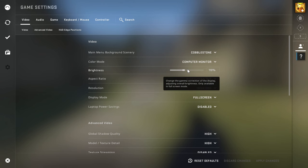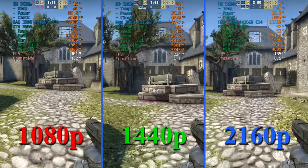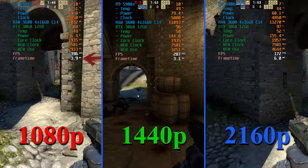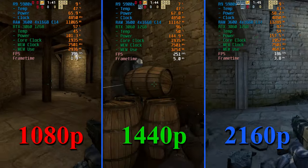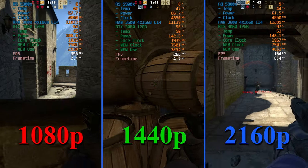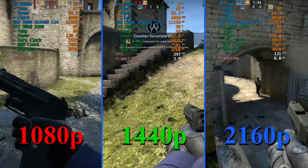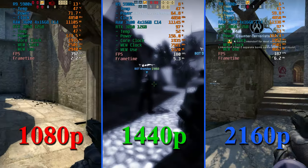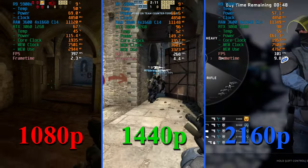CS:GO basically runs on anything — all settings are maxed including 8x anti-aliasing. We're getting about 360 FPS plus at 1080p, 240 plus at 1440p, and easily 144 FPS at 2160p, so all high-refresh monitor needs are met and then some. If you had performance problems you could turn down anti-aliasing. Even with such high frame rates, temps are very good — high 40s to mid-50s at the top end.